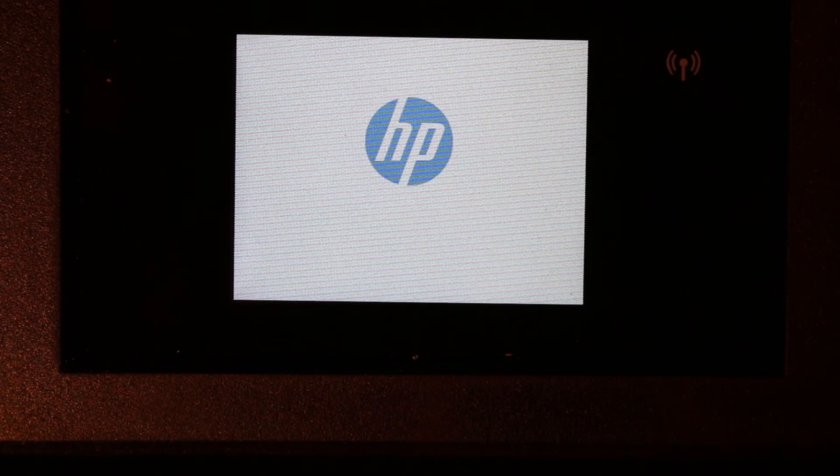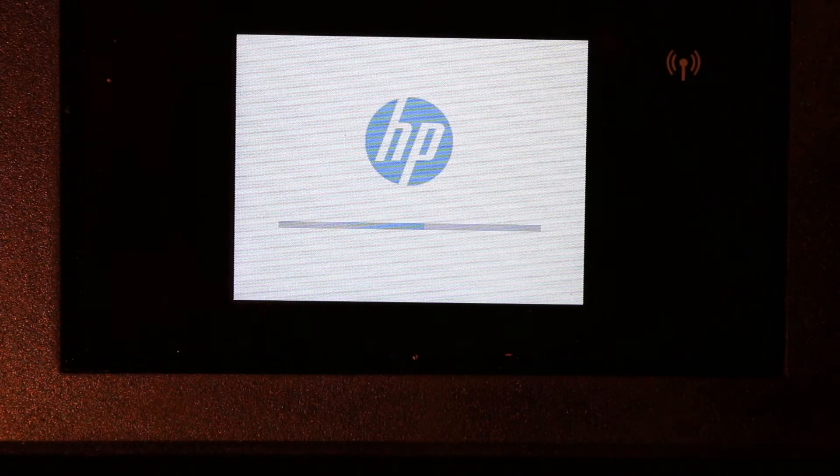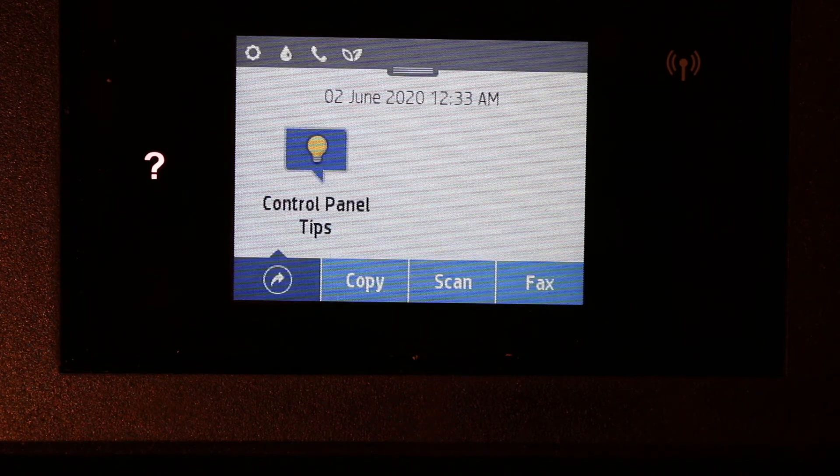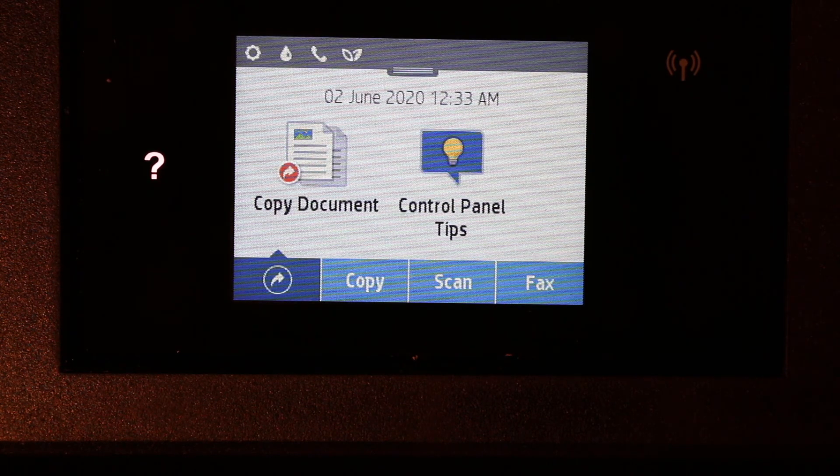Now it is restarting. You can see the main screen, and once it is done, you will see everything is available on the screen. This is the main screen now — it's almost done and we can start using it.